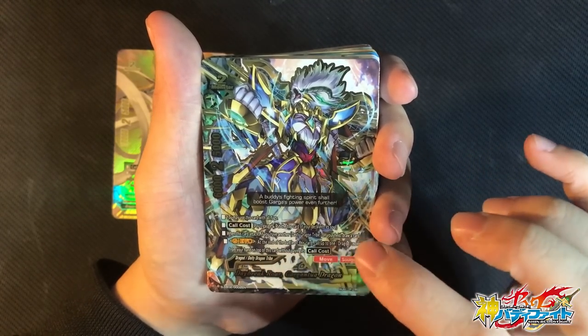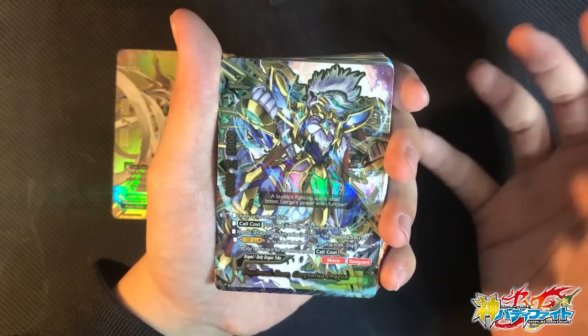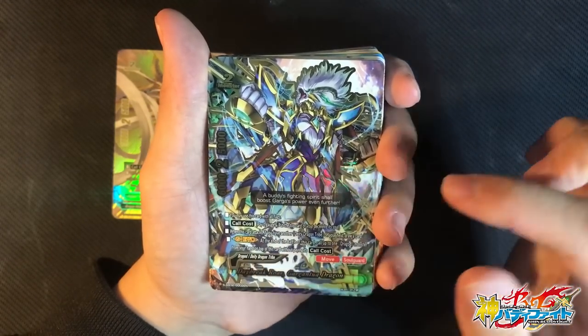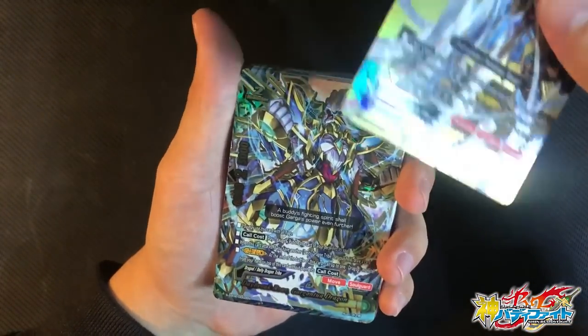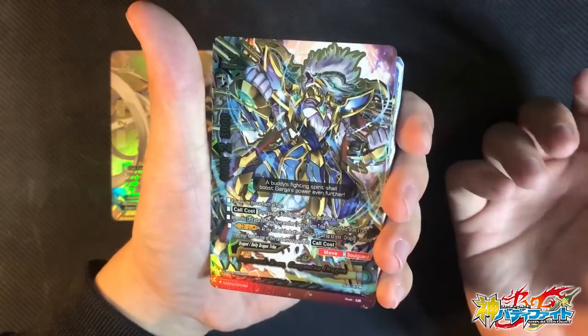When this card attacks and you have another Deity Dragon Tribe on the field, you can draw one additional card — really good, because if you're not ending the game that turn, you could possibly draw a dragon shield. G-Evo: at the end of the battle, you can call up to one dragon monster from your hand onto this card without paying its card cost. So you could just call Tempest Mode on top, attack, and get additional Triple Attack — it's very likely you push for game. It has Move and Soul Guard, which help protect your life points on your opponent's turn.